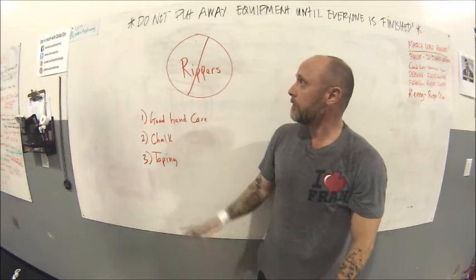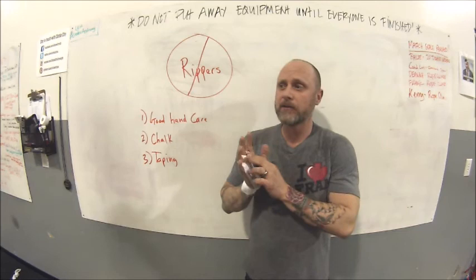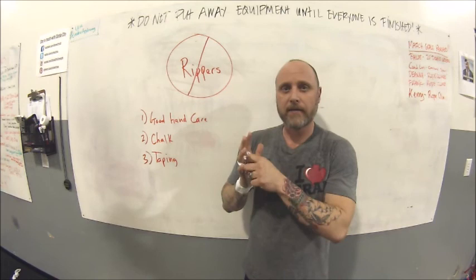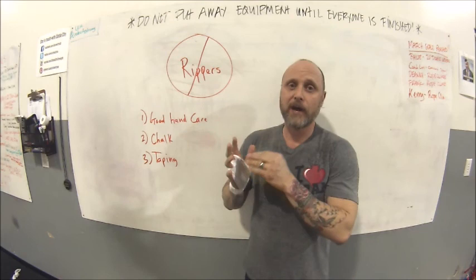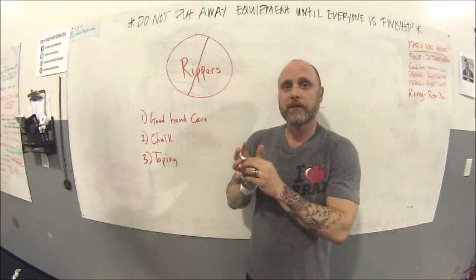If you do get a ripper, my best advice is a little Neosporin on it, especially at night. Get some second skin — there are blister pads available at the pharmacy, which are my preferred option, as they mimic a blister. I'm not a big fan of liquid new-skin products because they burn like crazy. Keep it moist — don't let it get dry and cracked. If you have floppy skin, clip it off so it doesn't snag. Clean it, wash it, cut the excess skin off, apply Neosporin, put a blister pad on it, and ride it out.